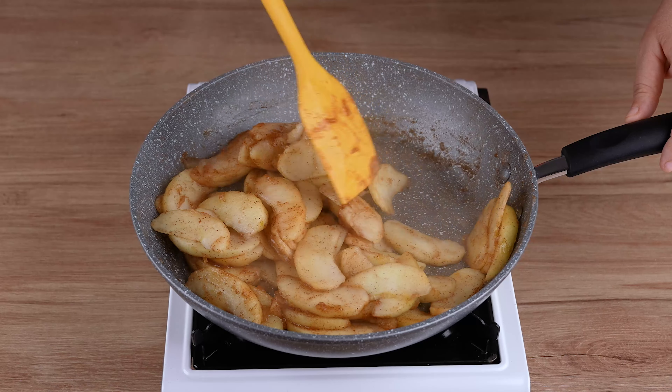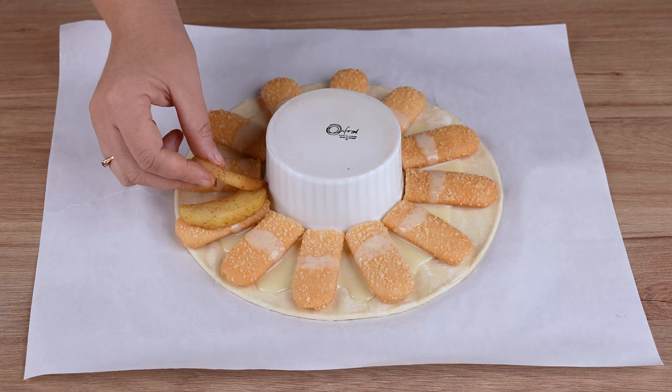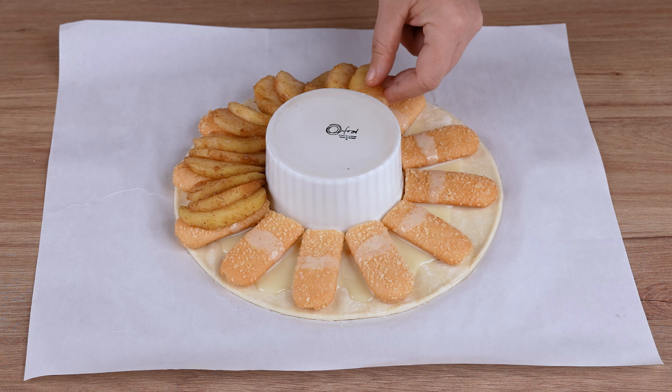Start by cutting 300 grams of puff pastry into a round shape. To do this, use a lid whose diameter is 24 centimeters, just like this. Then place a 15 centimeter diameter pot in the center of this pastry to use as a guide.